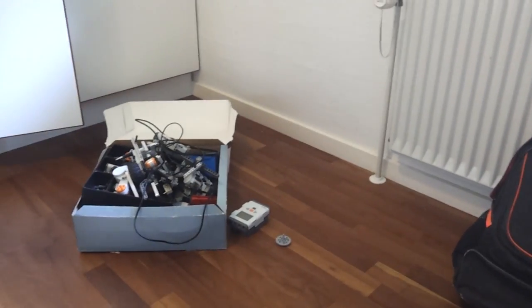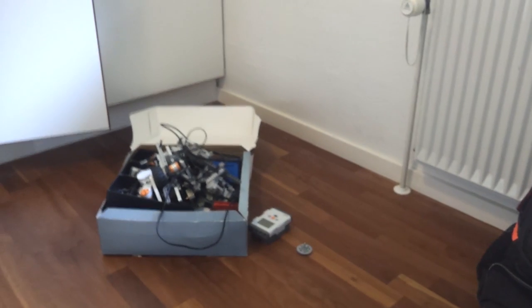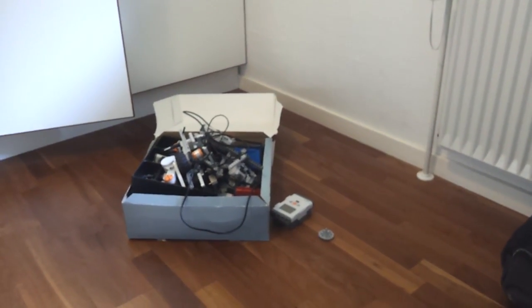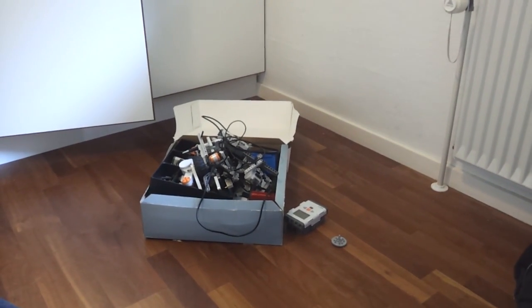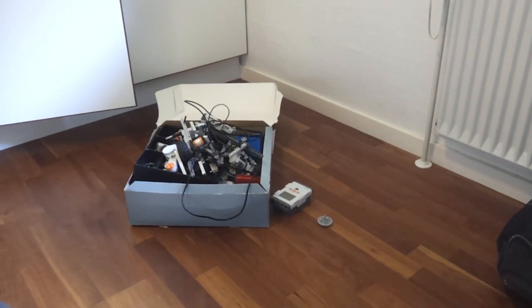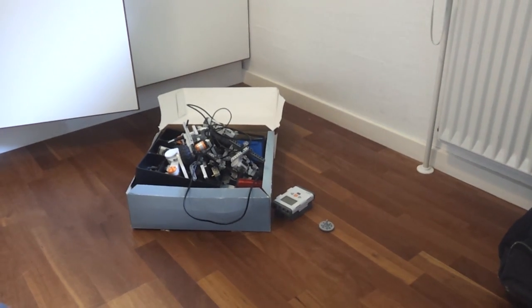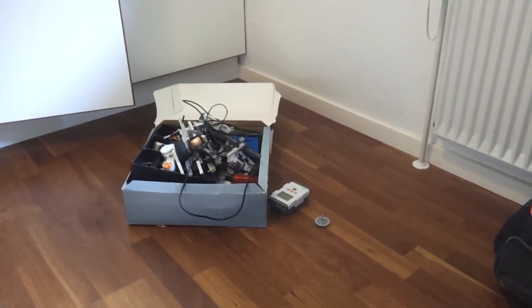You might think this is impossible, but it's actually not, because I'm going to use my phone to do it. I'm going to put my phone on top of the NXT, and then use the phone's Bluetooth to communicate with the NXT and control it. I can also control the phone with my computer over Wi-Fi, meaning I can communicate to the NXT no matter where it is within my Wi-Fi.